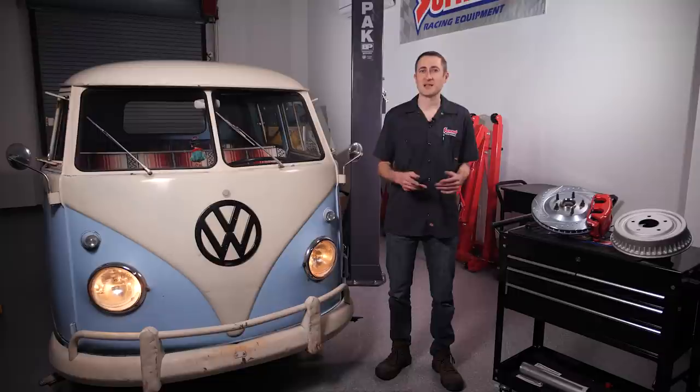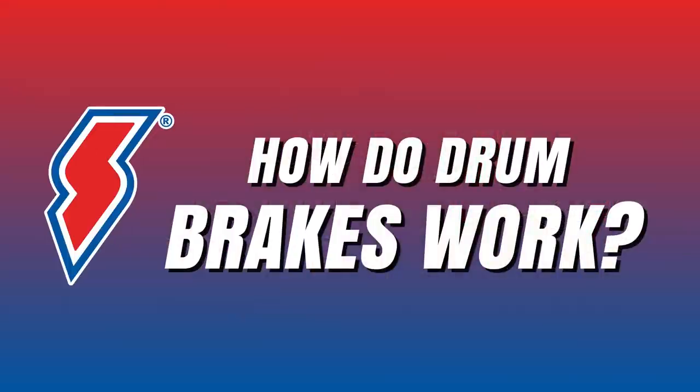Like a lot of automotive topics, especially when performance is considered, there are always trade-offs. Though there's a lot to like about disc brakes, you shouldn't necessarily run to ditch your drums anytime soon. So, what are drum brakes and how do they work?